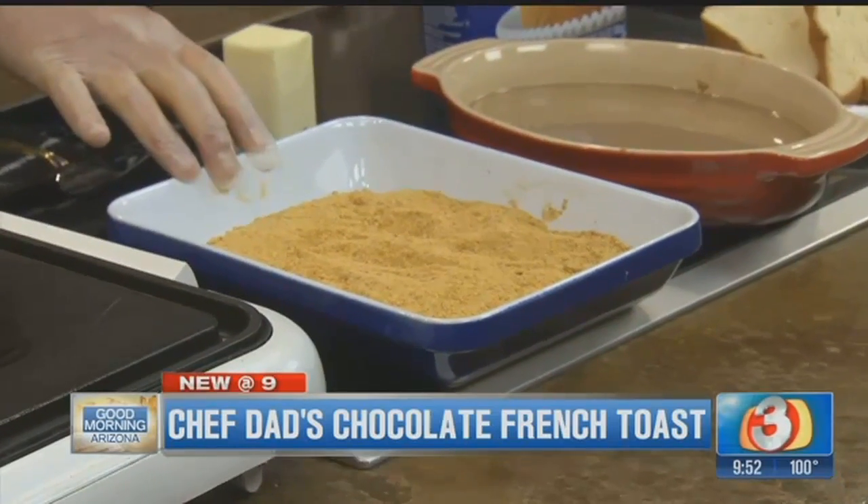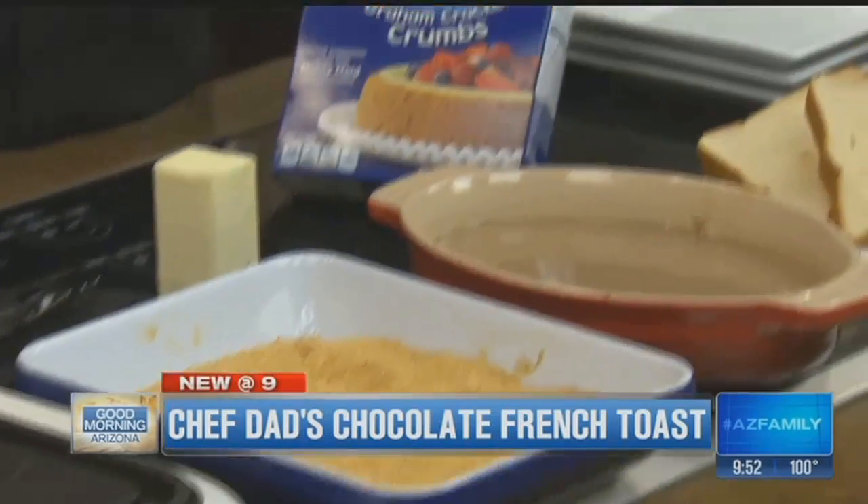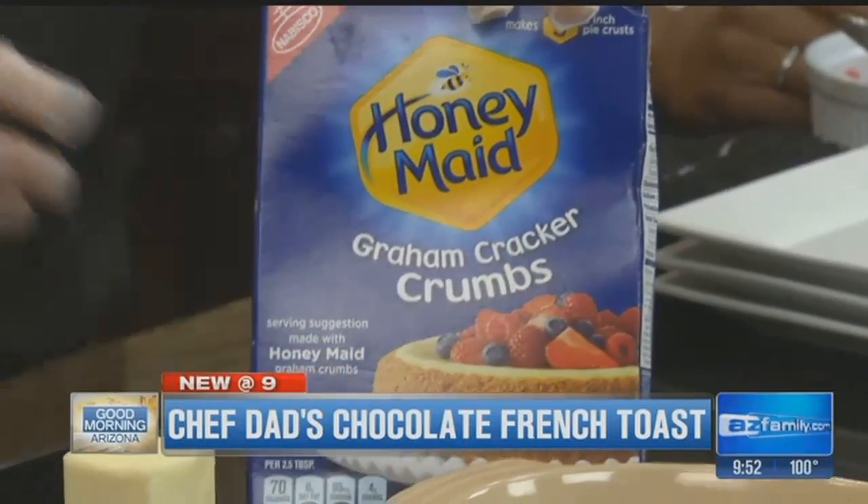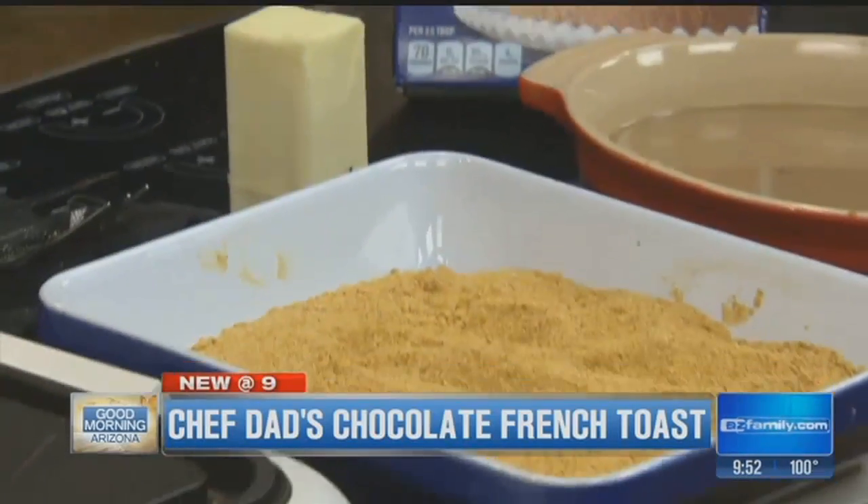It wouldn't be Chef Dad without someone asking — can I do it with my almond milk? Of course you can. Good idea too. Now over here, this is graham cracker crumbs. I've got two cups of that and a quarter cup of sugar that I mix together. Makes for a nice coating.